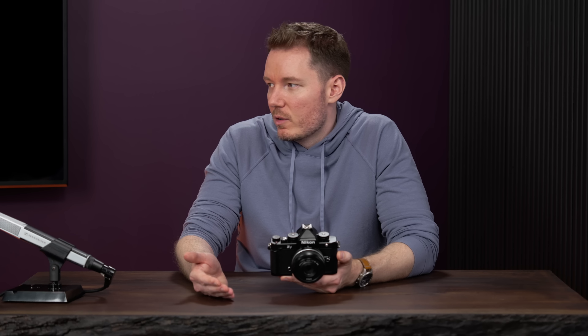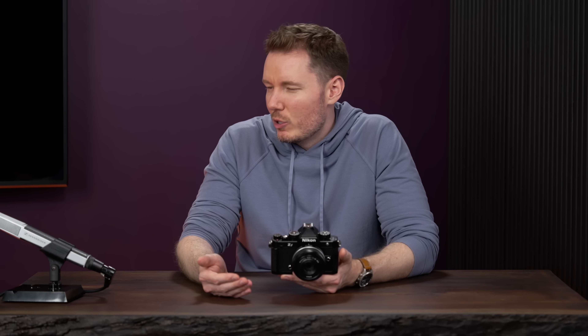It wasn't until the Z9 that you could actually record N-Log internally. On the Z6 II and Z7 II, you had to hook up an external recorder — internally you could only do 8-bit flat. This camera is the first non-pro-body full frame where you can shoot internal 10-bit N-Log. 4K up to 30fps oversampled from the 6K sensor. And 4K 60fps at a 1.5x crop — not oversampled, but you're still getting a 4K readout.